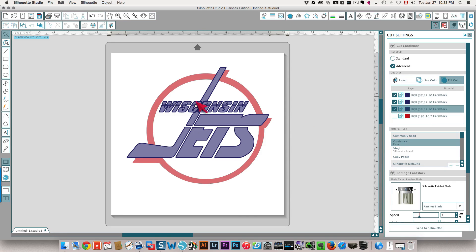All you need to do once you've selected what you want to cut is click Send to Silhouette and that will cut it out for you. I hope that's been helpful — thanks so much for watching.